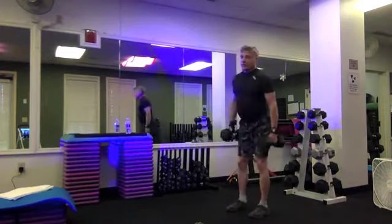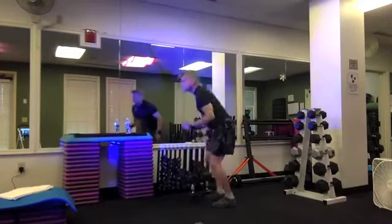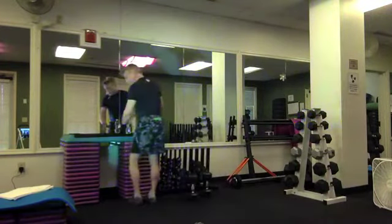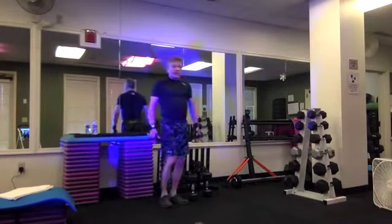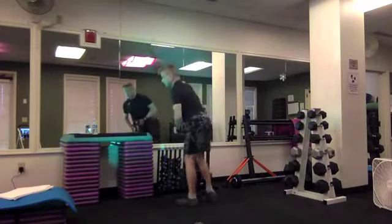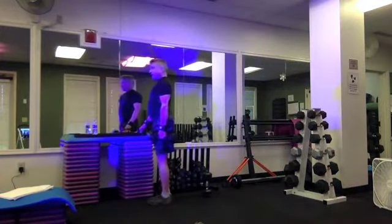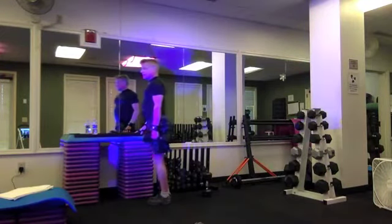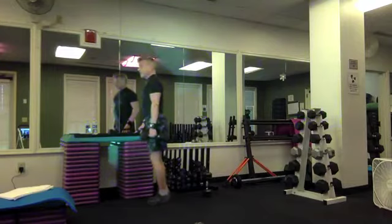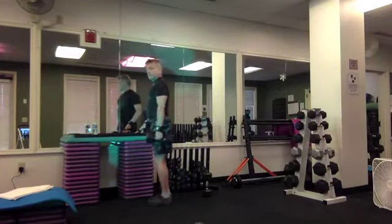Catch your breath. Here are some heel raises between sets. Keep your mind right here tonight. You have an option to hold a dumbbell with one hand if you like. Parallel feet, spine is stacked, shoulders packed. We'll lift our heels — five, six, seven, eight. Eight, seven, six, five — four more, three.